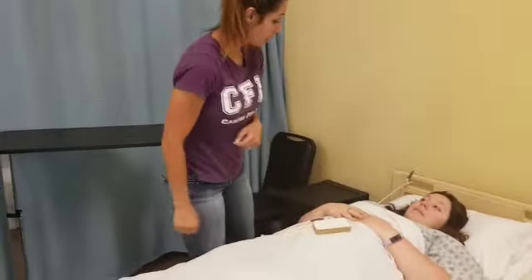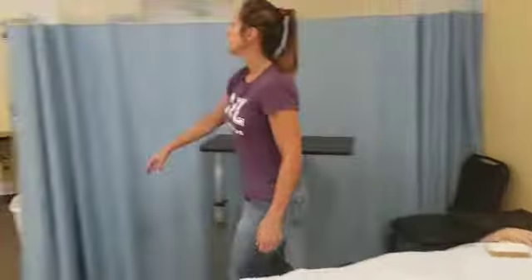Here's your call light. Are you comfortable? Your bed's in the lowest locked position. I'll pull back my curtain and wash my hands to complete.